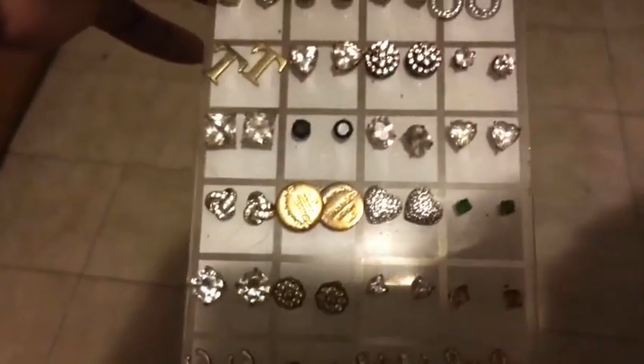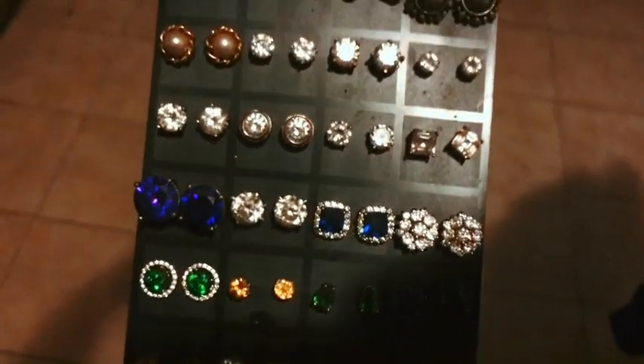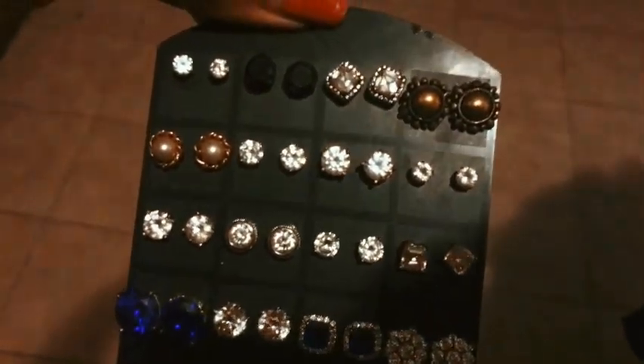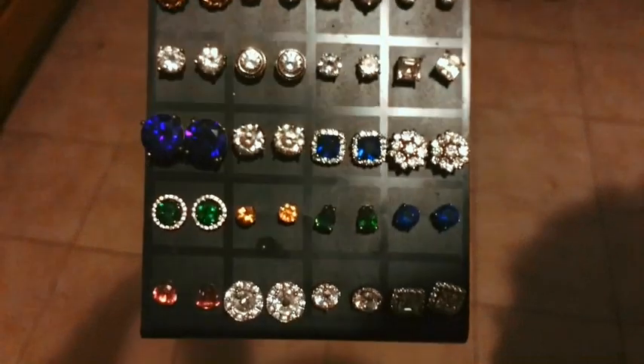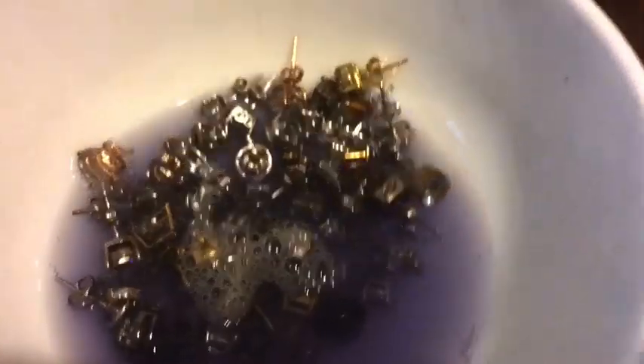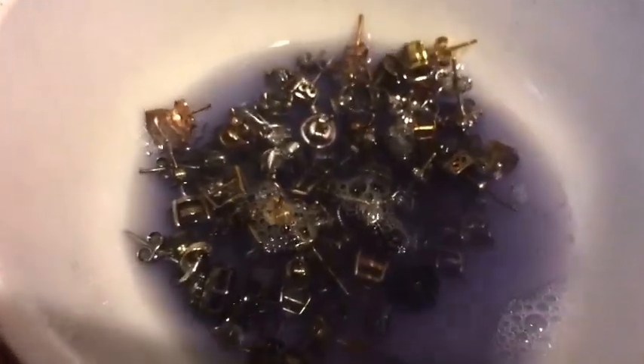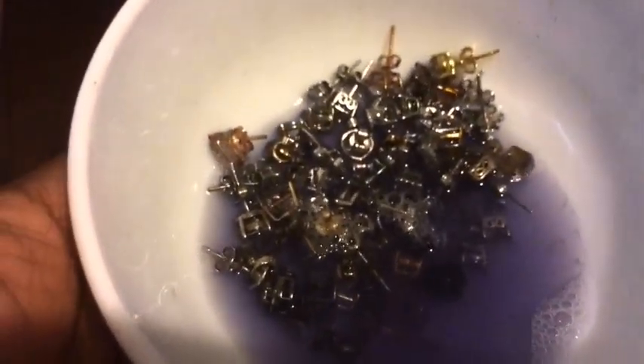So I'm going to clean it and reorganize it. R.I.P. — I did break a few studs. These are my good jewelry studs, and I keep my costume stuff separate, which you guys will see later. So here I am cleaning, soaking, using some Magic Bling.